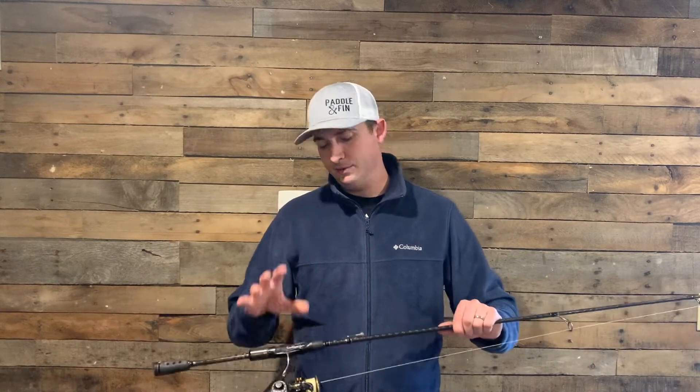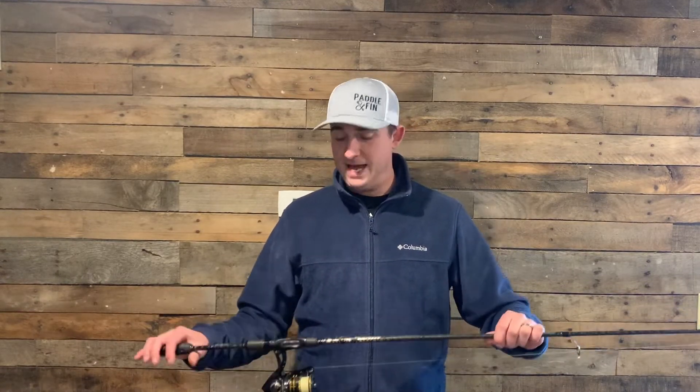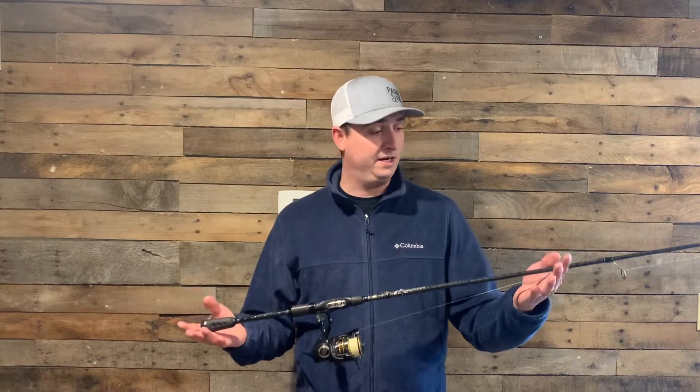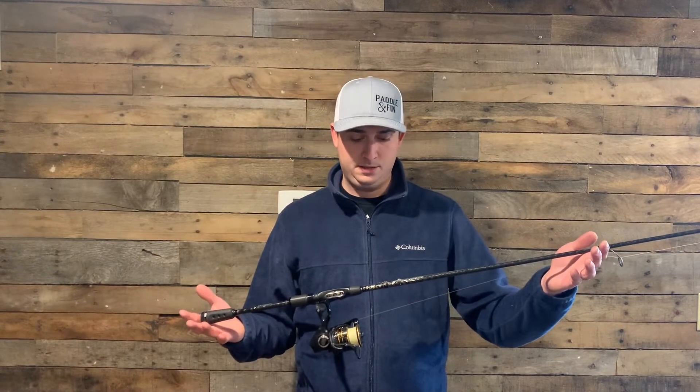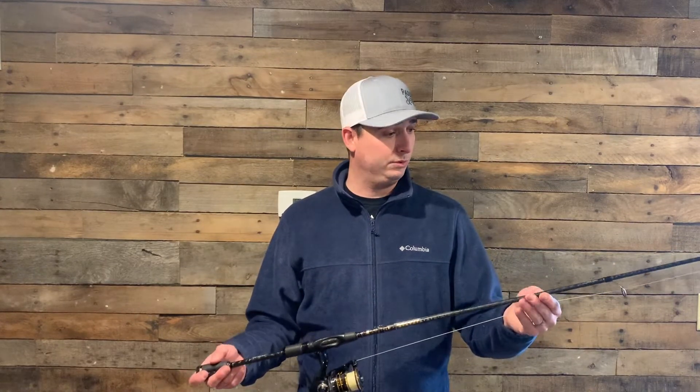The reel's okay, but I love the rod, so I live with the reel. Finesse combo — if you guys need any ideas on what to throw on your finesse combo, just comment below and we will help you out.